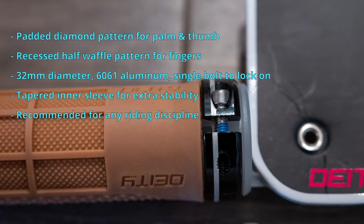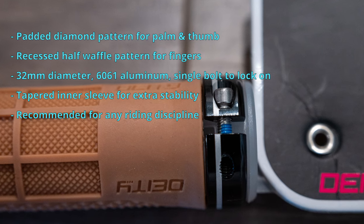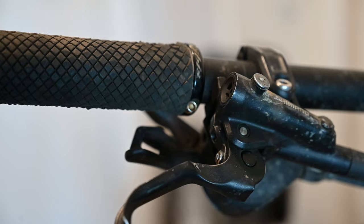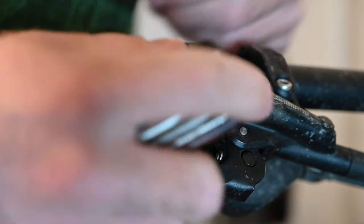Deity recommends these grips for literally any riding style. On their website they say all mountain, enduro, trail, dirt jumping, or any riding style of your choice.